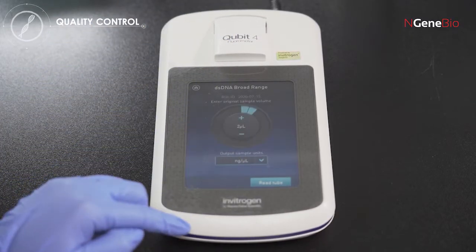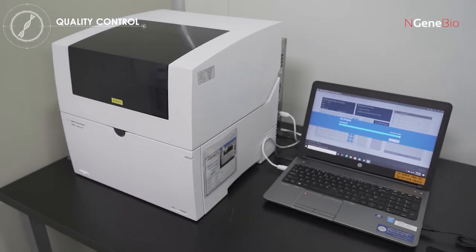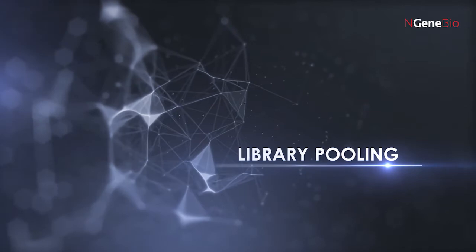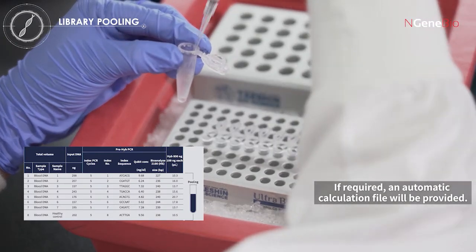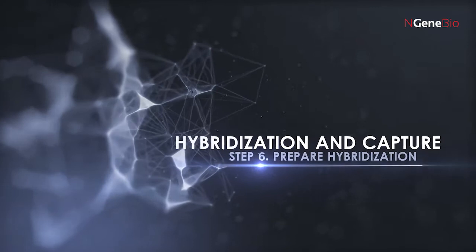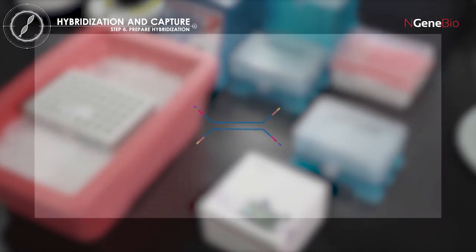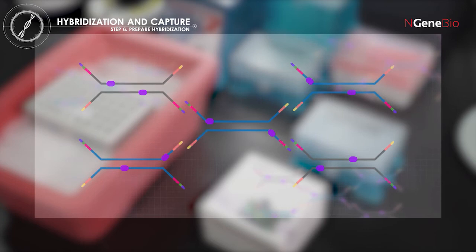Measure the concentration of the purified library using a fluorometer such as Qubit, and the average length using TapeStation or a similar system. After quality check, pool each library at an equal amount. The total mass of the pooled library should be in a range between 500 to 1000 nanograms. The Y-shaped libraries may have randomly repeated sequences. To prevent nonspecific hybridization of target probes, blocking oligos binding to repeated sequences are added.